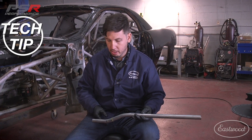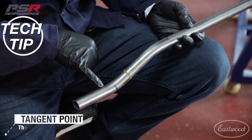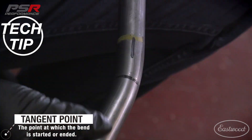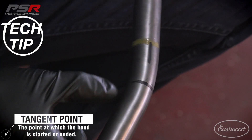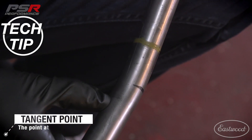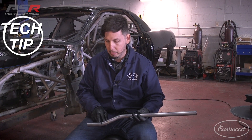We bent up leg one and leg two. What I wanted to show here is how to tell where the tangent of the bend is. If you look at the inside of the bend on our second bend, there's actually a little mark from the die itself — that would be where your tangent is. So as I explained earlier, we're going to actually have to cut this leg off, and that would be where we're going to be cutting because that's where the bend actually stops.